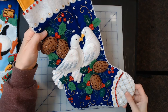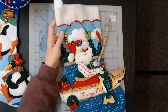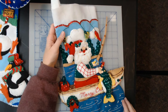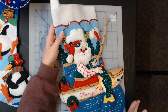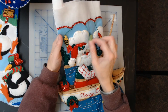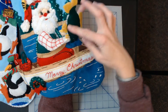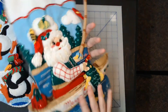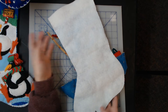This next one is another super hard-to-find stocking — this is a Fishing Santa. I believe it's vintage 2000, might be the 90s. Kit number 83658. His little fishies and lures move, and if you lift his fish up you can see underneath it says Merry Christmas. This one's a 1998 — I forgot it had the crafter's signature on it.